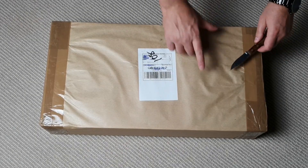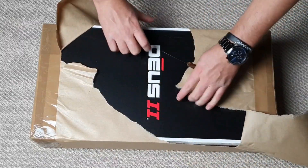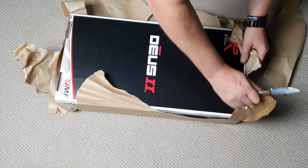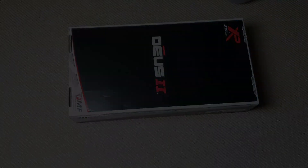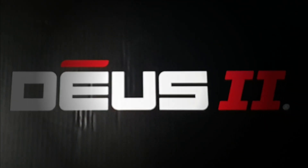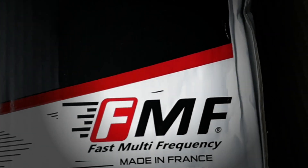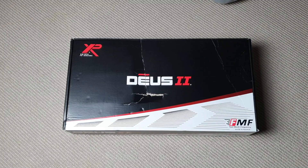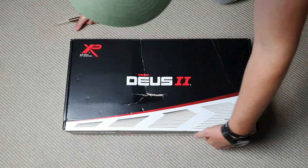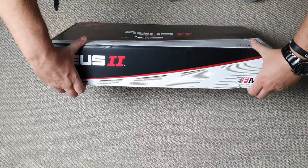So what do we have in this box? It seems my delivery driver was a little bit heavy-handed, unfortunately I do not have a perfect box, which is rather annoying, but let's pray that nothing inside is broken.